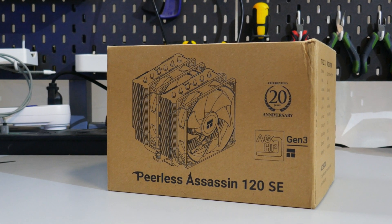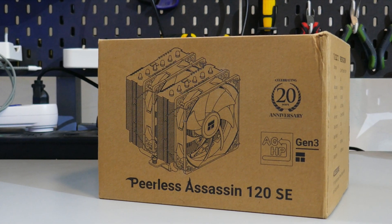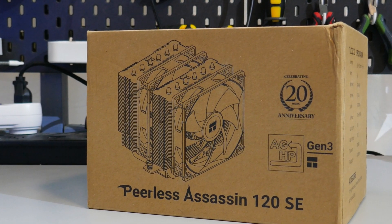If you want to learn more about Thermalright's Peerless Assassin 120 SE, you can click the link in the description and watch the full review. As always, thank you for watching and see you next time.